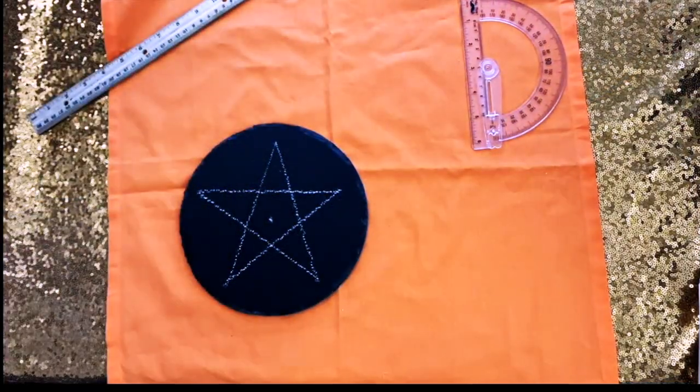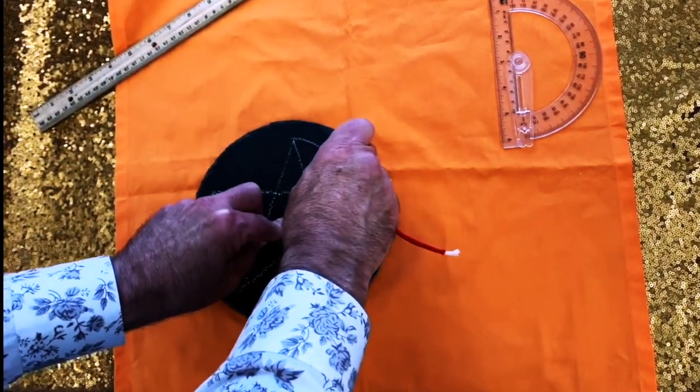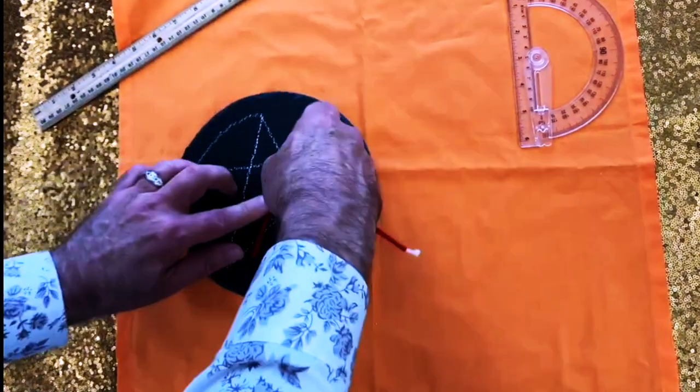Now I use my string to keep some tension so that I can draw some semblance of a circle around the star. And it's okay if it's not absolutely perfect.